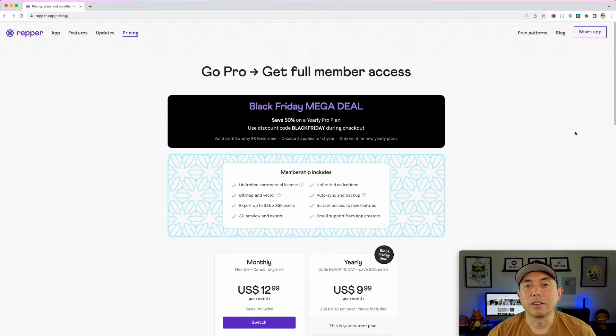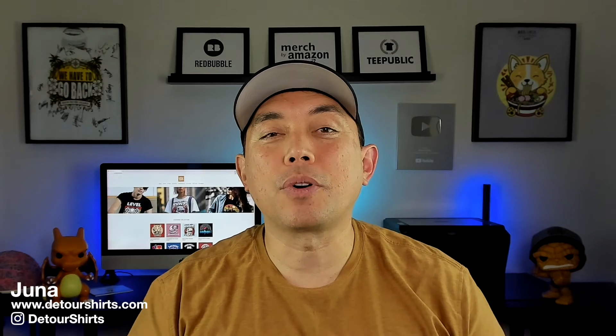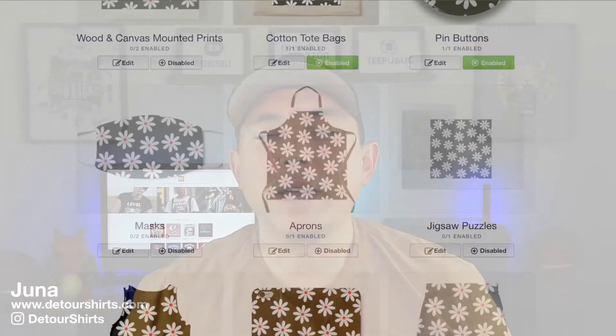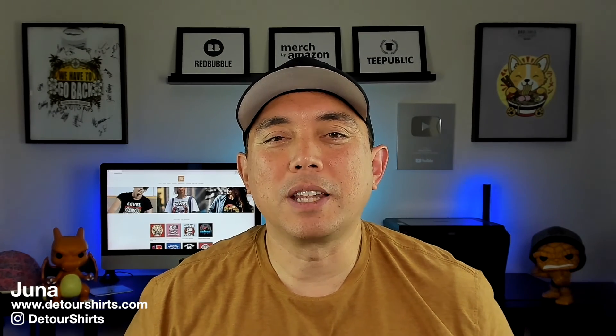Have fun with this — play around with different things. Get some different artwork from different places, not just the image search. If you're on Canva or if you draw your own flowers, I think they'll be really cool. My hope is that this will be really helpful if you're looking to do patterns on different products — especially on Redbubble and Etsy, or wherever you want to sell mugs, leggings, pillows, phone cases, pop sockets. Patterns are everywhere now on a lot of different products, though they may not do as well on t-shirts. I also did a video on coloring books — I'll link that, and also my first video on geometric patterns. Have fun with Repper, hopefully you get that 50% off with Black Friday. Thanks for watching — keep creating and keep learning, see you on the next one!